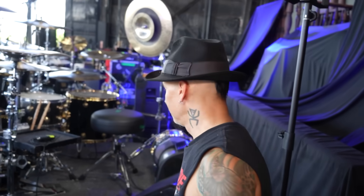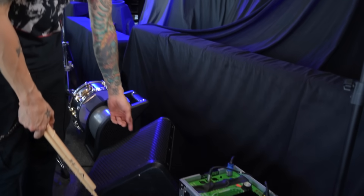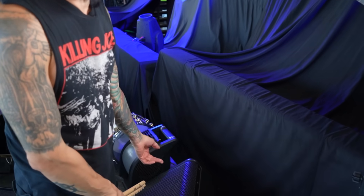I've got a Porter and Davies butt kicker — can't leave home without that. Especially when you play with in-ears, you need a little bit extra. And I've got a wedge back here in case everything goes to hell. I also have my bass guitar and kick drum going through that just for some air to hit me in the back.